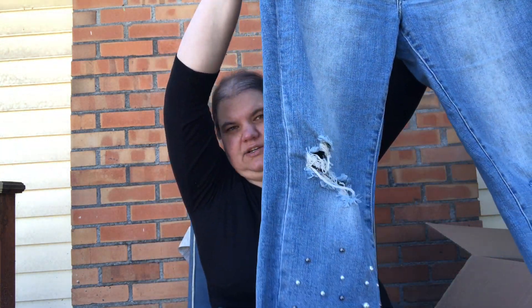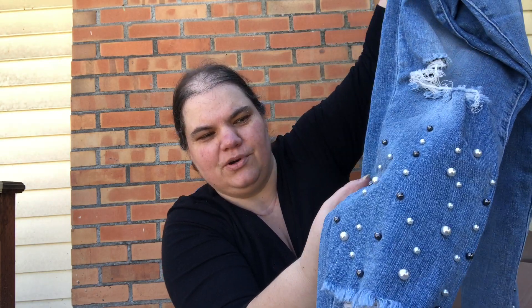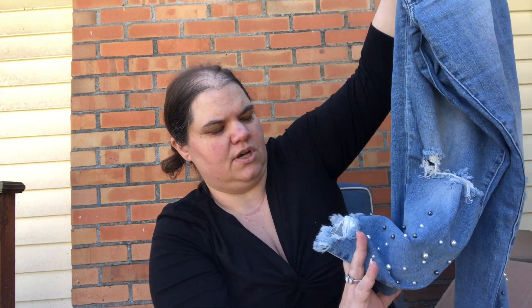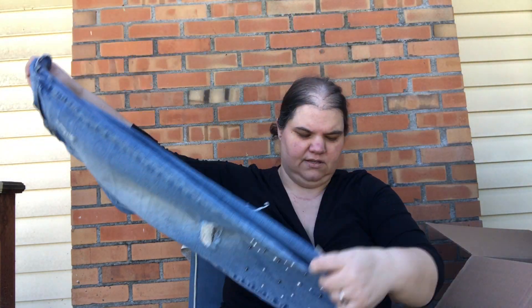These are Can Can — I've done really well with Can Can, but usually only when they're super super distressed, and these are not quite that. They're a size 11 or 29. They have some pearls and a super chewed up raw hem. It looks like the pearls are mostly there — enough that you can't tell they're not all there. I'll do okay with these, certainly not great, but maybe I can sell those for $20.